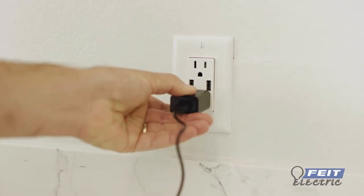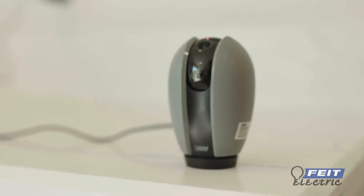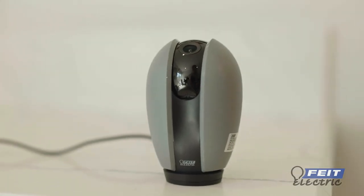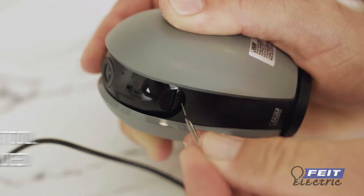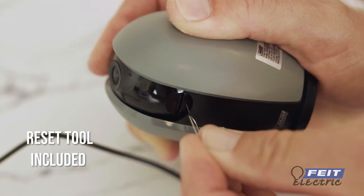Plug in the power adapter and attach it to the camera. When the LED indicator is blinking red, you are ready to connect. If your indicator is not blinking red, press and hold the reset button for at least 5 seconds until you hear an audible tone.